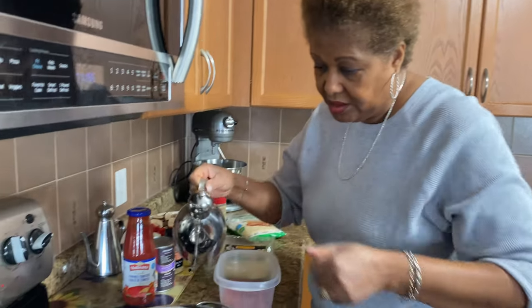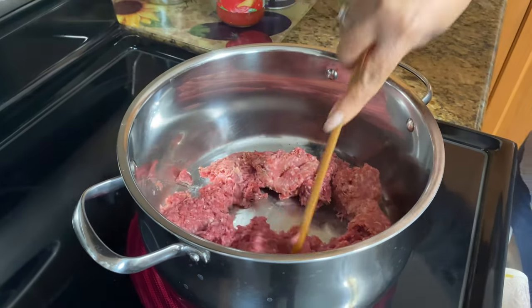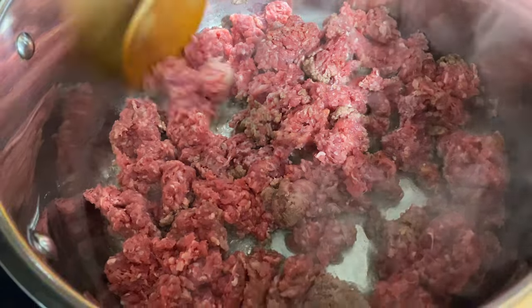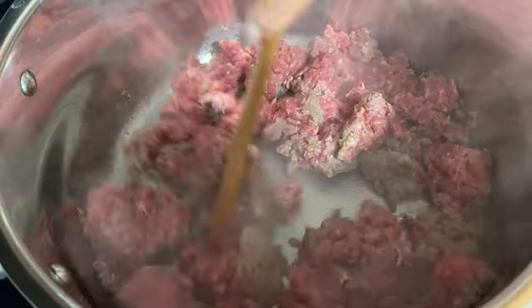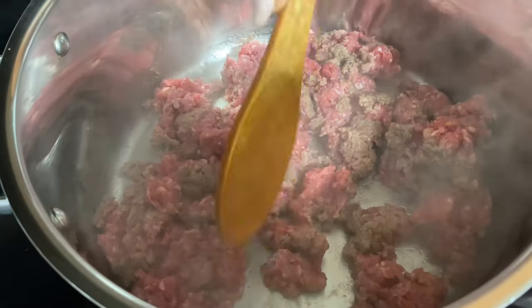So what I'm going to do first is brown my meat. Normally if I'm using regular ground beef, I would do it separate and then add it to the sauce. This is very extra lean meat, so it's okay if I do it in the same pan, because there's not any oil or fat in this one. First thing, I'm going to put a little bit of oil in here. So now I'm just going to add the meat. Now it's nice and hot, I'm just going to let it cook until it's nice and brown.